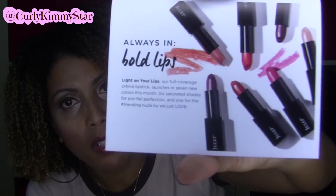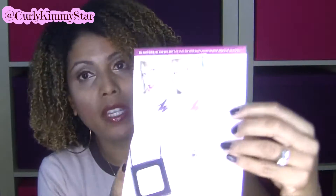And they had this — so this was their brochure this month. It says: 'Always in bold lips, light on your lips. Our full-colored cream lipstick launches in seven new colors this month — six saturated shades for pre-fall perfection and one for the trending nude lip we just love.' And then it says: 'The beauty trick is to find a style that's right for you. My advice is to not take it too seriously — it's all about having fun.' And that's Twiggy. So this is just showing the different colors they had this month.